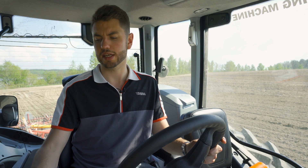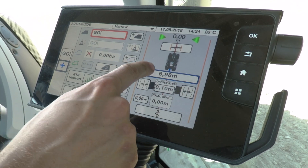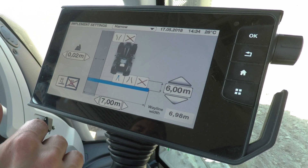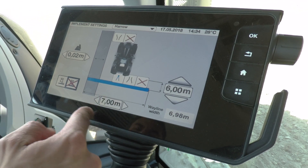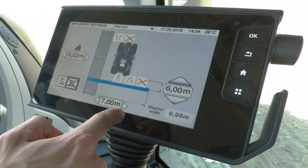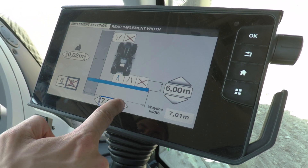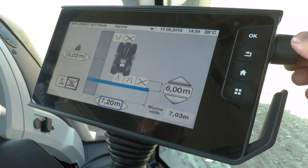In the auto guide menu you'll also find your machine width settings. Press where it says 6.98 and you'll enter this display. You can set how wide the machine is at the bottom where it says 7 metres. To change that, simply press the arrows or use the roller on the side of the screen.